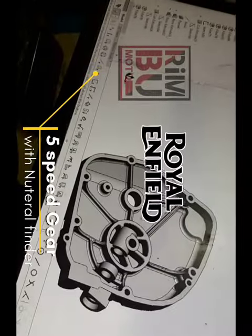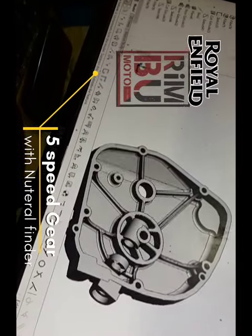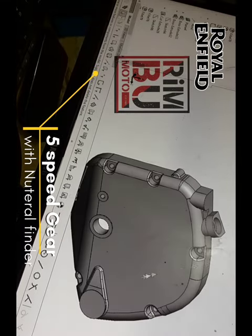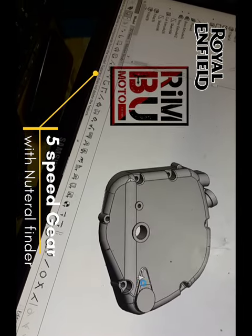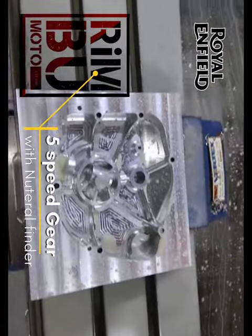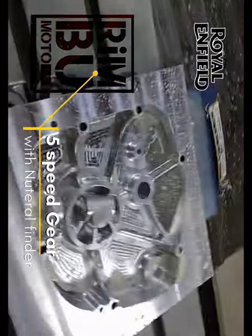Custom Gearbox Outer Case for Royal Enfield Matches for Models, featuring a Neutral Finder and Slipper Clutch Mechanism. In this video I will be showcasing a custom made gearbox outer case designed specially for Royal Enfield Matches for Models.